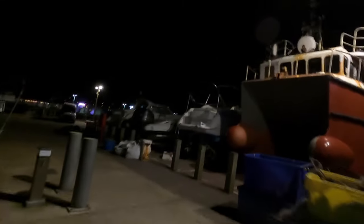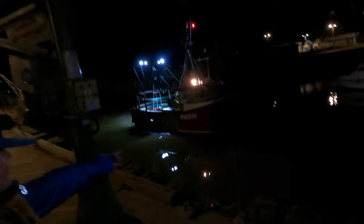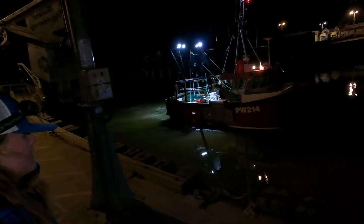Old lobster pots. Is that him coming in now? He's big. He's probably gone out of the hole. He's not as big as that one there, is it? He's a big boy, isn't he? He's got the crowns on the front. See him? The crowns at the front. I don't know if you can see that.